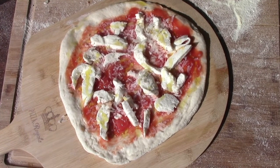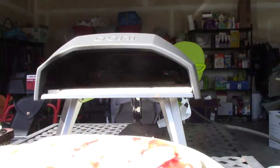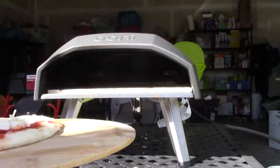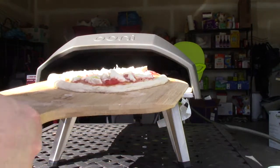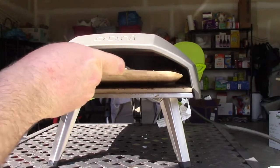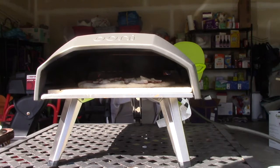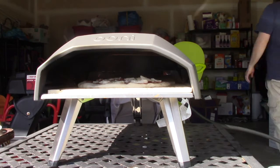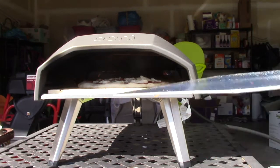I'm going to start with the second pizza and we'll see how it's time for the wiggle test. It's moving pretty good. Get it to the edge. Fucked it up. Fucked it up. I'm going to be off.